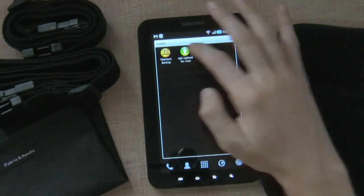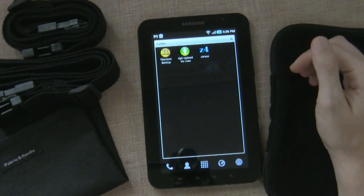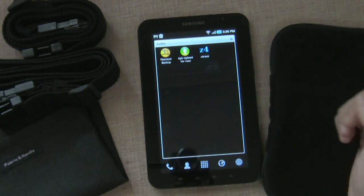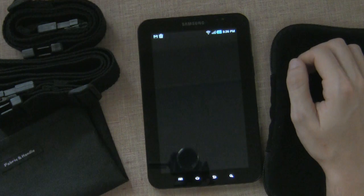Another app is APK Upload for Root. This is pretty handy if you have your own web server — you can have your own little backup space there. Right now this application is probably force closing; it's a bit unstable, I have to say.